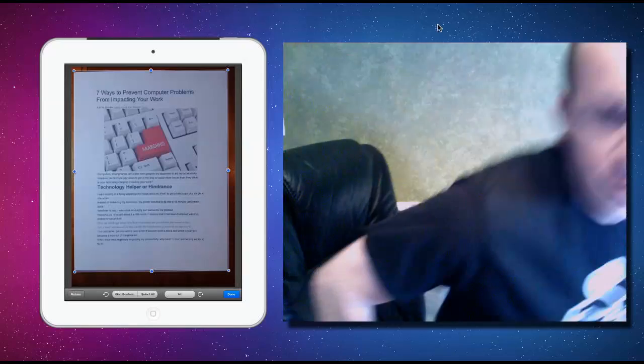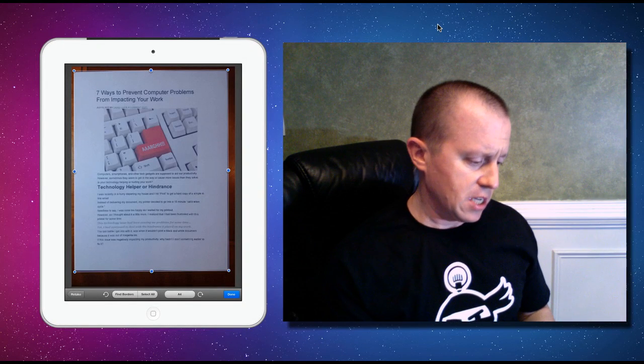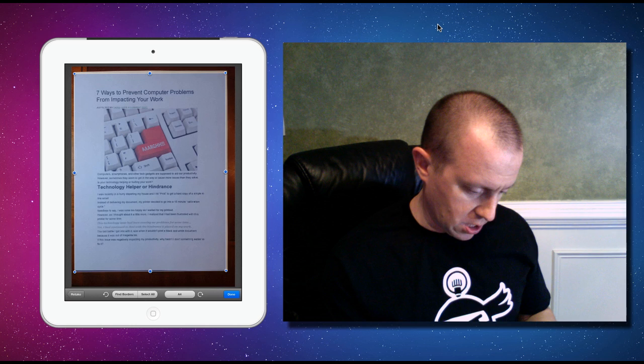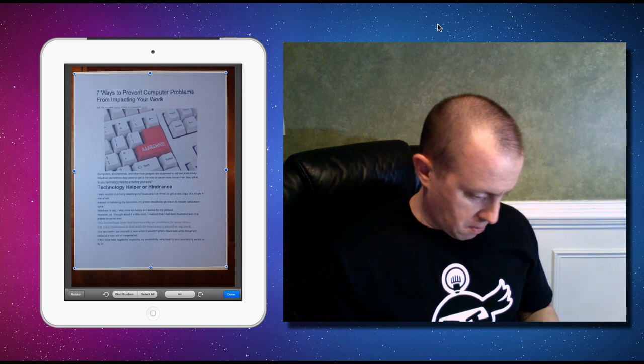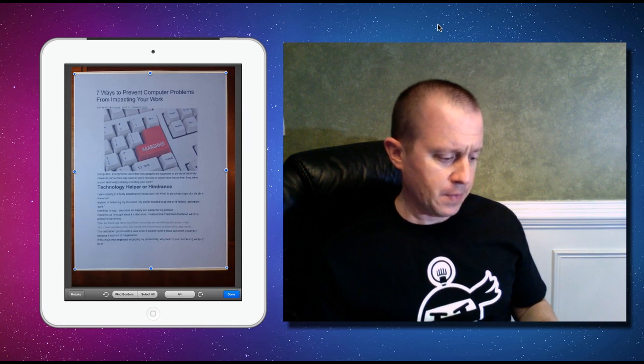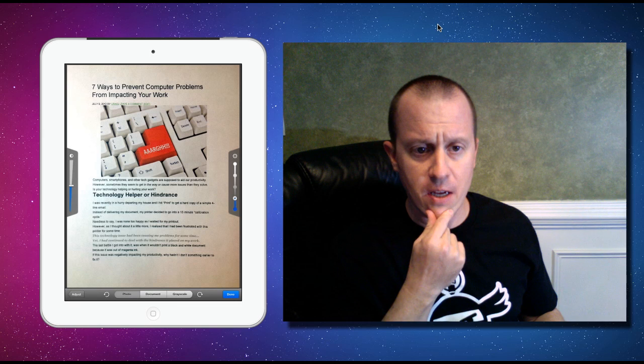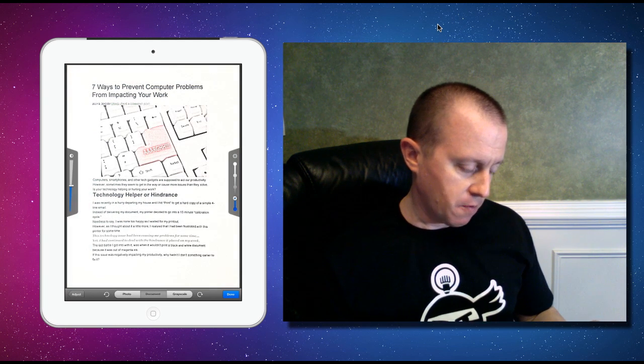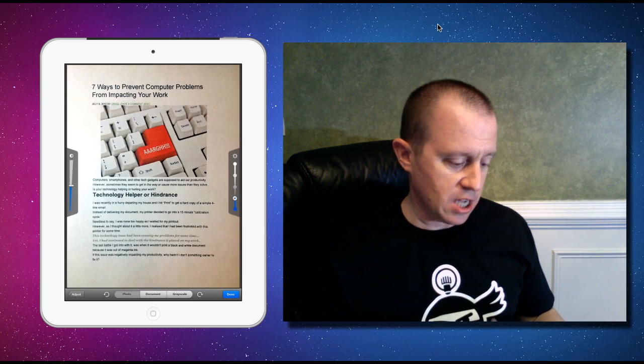Once you have your picture, it auto-finds the edges. I'm going to go ahead and neaten this up so it's nice and clean. Now you can see this shot actually had a picture in it — here's page one of our document. Scanner Pro has some great filters: this is the photo filter, but it also has grayscale and a document filter. In this case we're going to accept the first page.